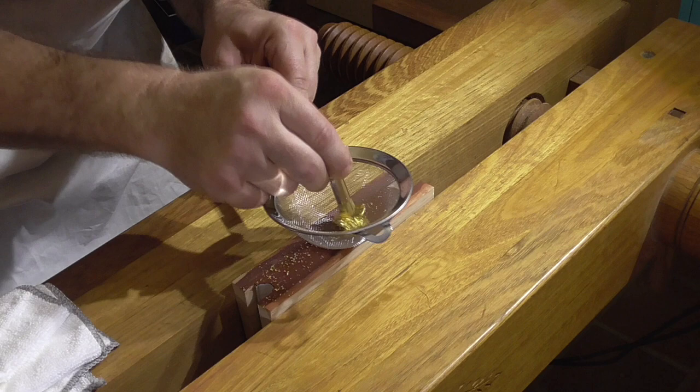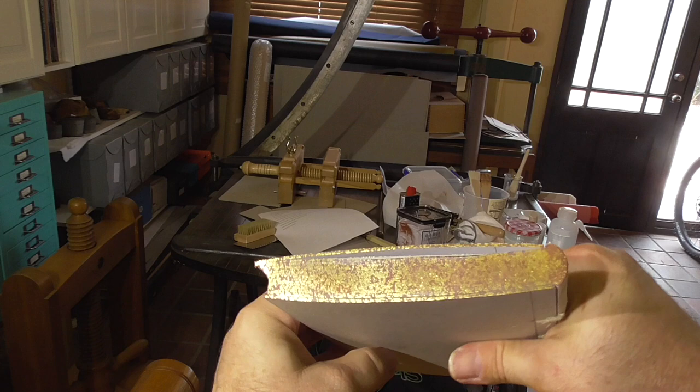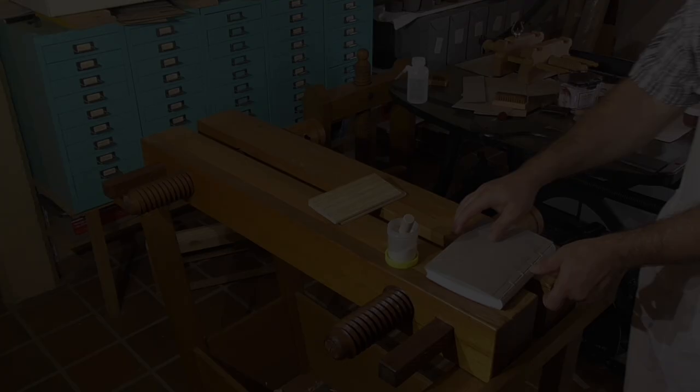What is a gold sprinkled edge? It's a prepared edge that's been sprinkled with gold leaf that's been forced through a fine mesh, and then the gold is set to the surface and then burnished, producing a quite pleasing mottled gold finish.